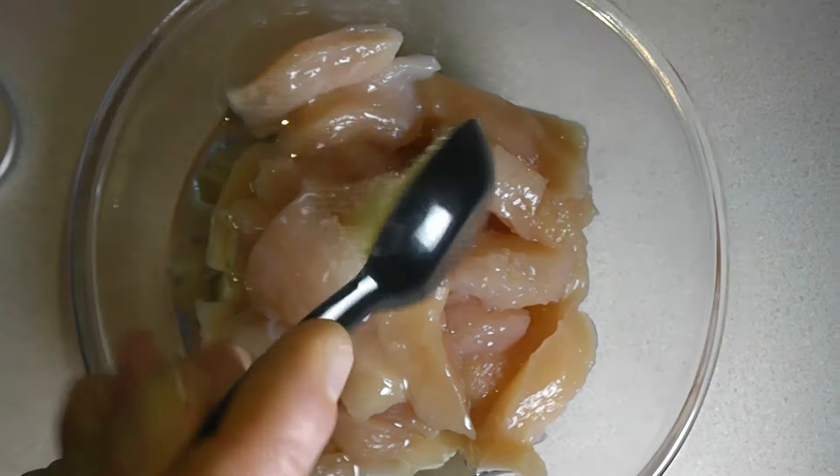Heat a skillet to medium-high heat and add 1 tablespoon of olive oil. Add the chicken to the pan and cook that undisturbed until it's brown and slightly crispy on the bottom. This usually takes about 6 or 7 minutes. Then flip the chicken and cook it on the other side until it's brown and crispy, which usually takes about 5 minutes.